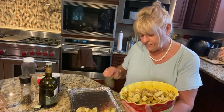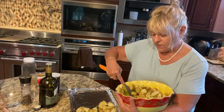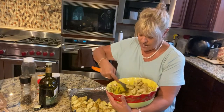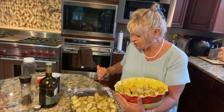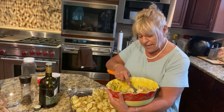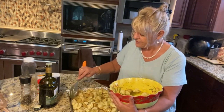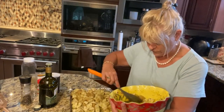I'm putting them in at 350 — the oven is already preheated. I'm not going to cover them because I want that nice crispiness on the outside. Single layer, no cover, 350 degrees. I'll check them — it might take half an hour to 45 minutes. I know they're done when I can take a fork, push it through the thickest slice of potato, and it goes through easily. Or you can taste one — just don't burn your tongue.